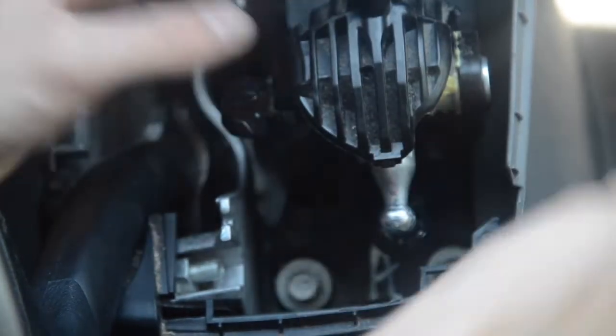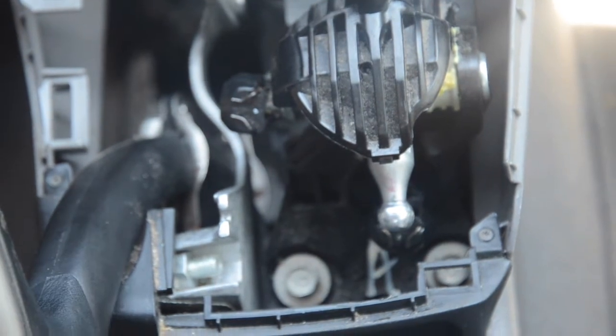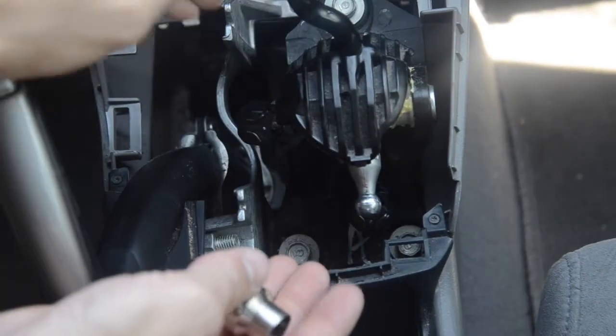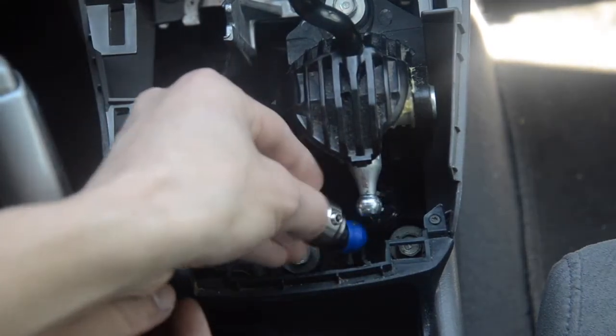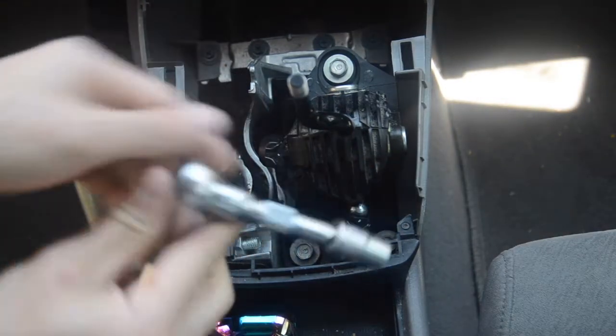What I'm going to do is undo these bolts — one, two, three — and see if I can lift this whole thing up, put the short shifter on, and get enough room to connect it to the shifter linkage. That's a 12 millimeter with an extension.